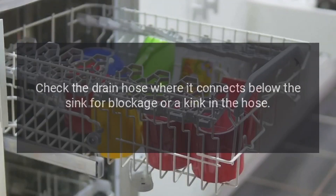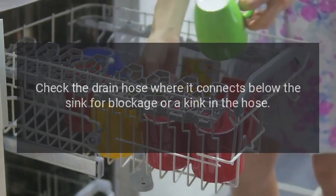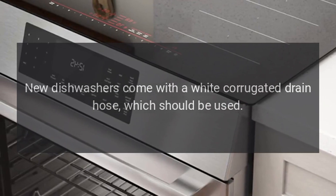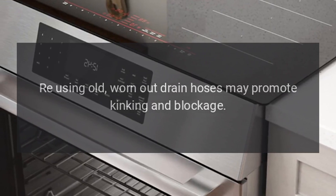Check the drain hose where it connects below the sink for blockage or a kink in the hose. New dishwashers come with a white corrugated drain hose which should be used. Reusing old, worn-out drain hoses may promote kinking and blockage.